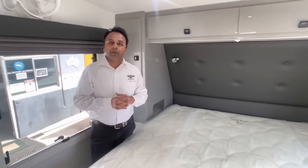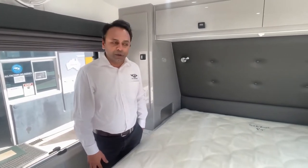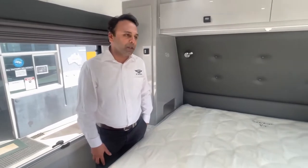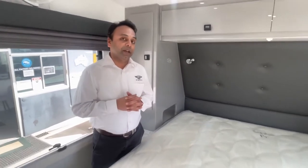G'day again, welcome to the part 2 video of the 23 foot 6 Scorpion Sting. We've done a part 1 before which was an external walkthrough; now we do an internal. The 12-volt isolescent switch by the door is on, all the light switches are installed, and all the 12-volt lights are on inside the caravan.